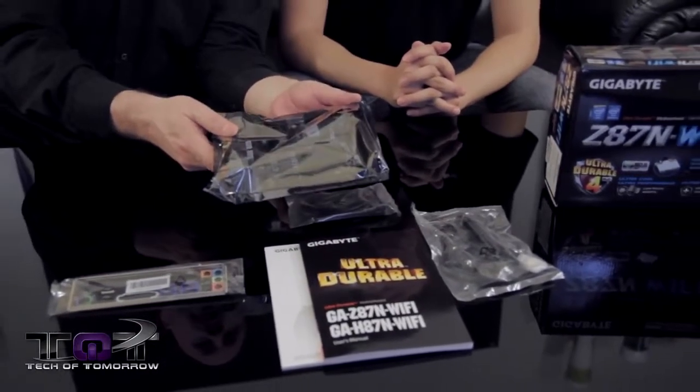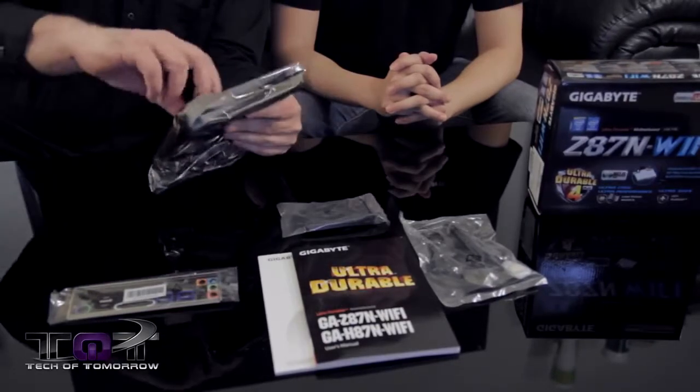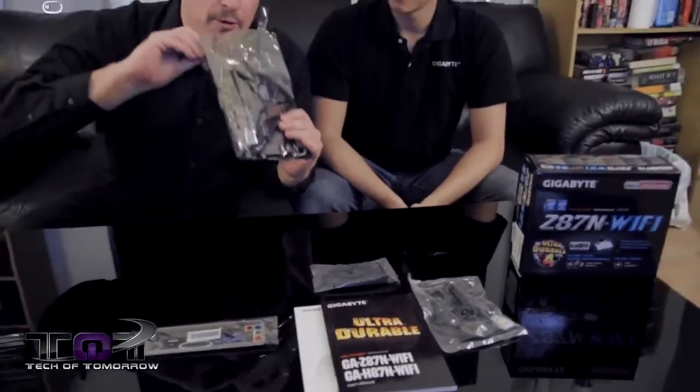Now you guys can see the motherboard is completely inside this sealed anti-static wrap, so we'll go ahead and break it open. Is that that nice new car smell? Oh yeah — it has that nice new electronic smell. I don't know why, I always grew up liking that electronic smell.